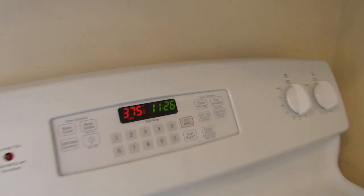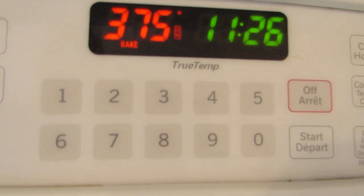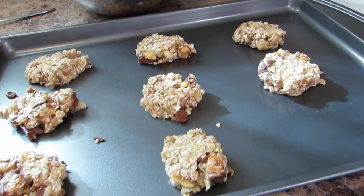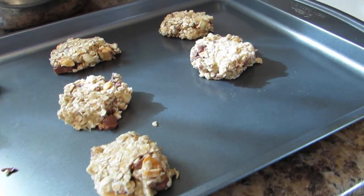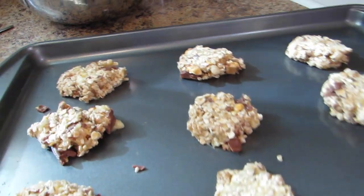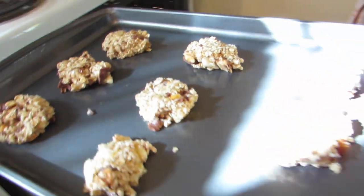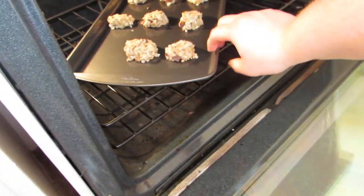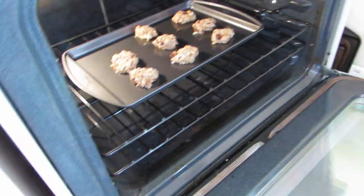We have preheated the oven to 375 — or what we can call the Cauldron. And we are going to stick these beautiful cookies into the Cauldron. They're going to be in the Cauldron for about 10 minutes. So we'll come back to those in 10 minutes.